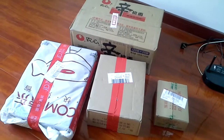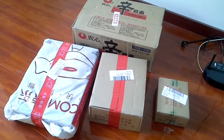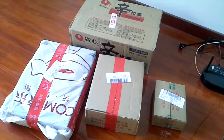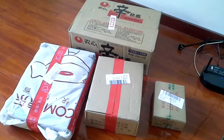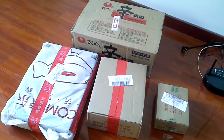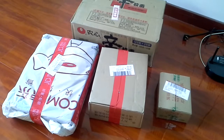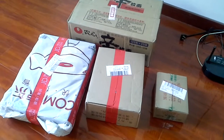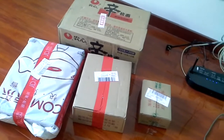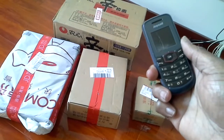My packages have all arrived. Yesterday for us was November 11, or 11-11, which is a huge sale day here in China. So I got a few things: some shin ramyun, which is a Korean instant noodle, some coffee beans, and the tiny box on the end is a smartphone because the phone I've been using for the last several years is kind of old and busted.